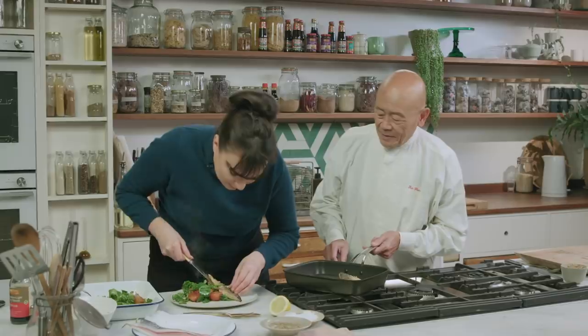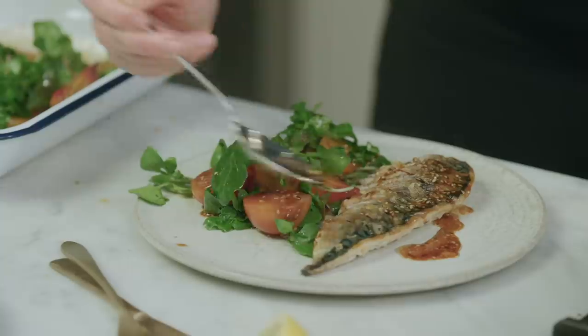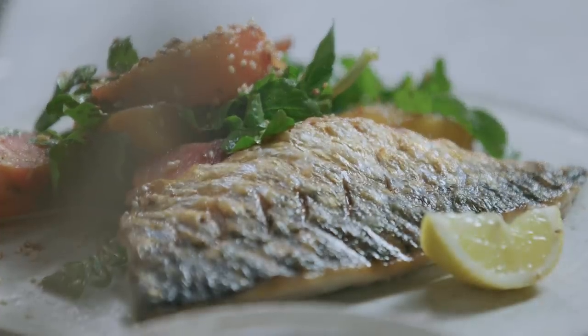Thank you. Fit for a three-star restaurant. We have got a soy-glazed beetroot with griddled mackerel.